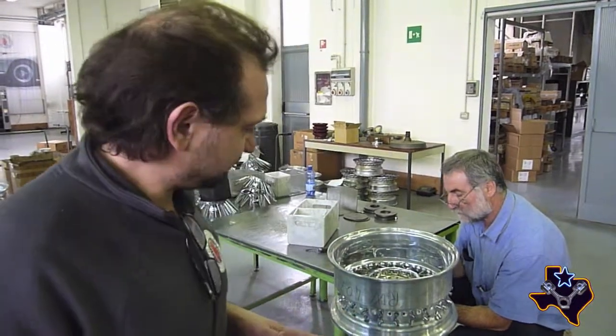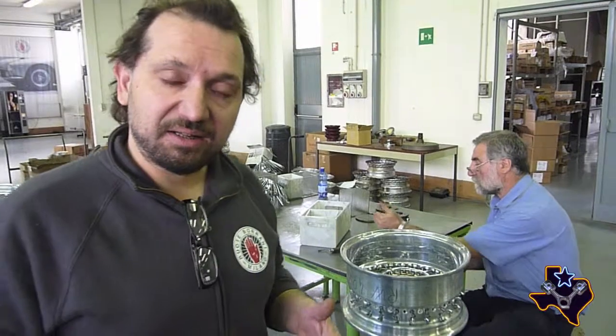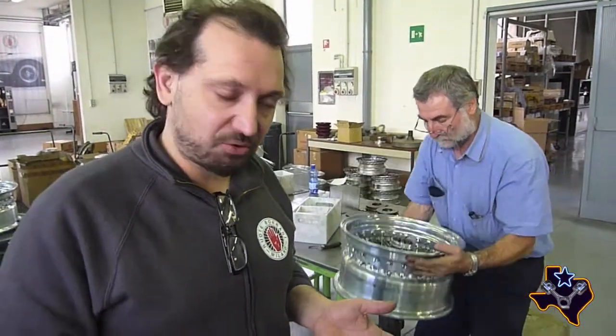This assembly process is extremely important. We have to take patience to not scratch the polished light alloy rim.